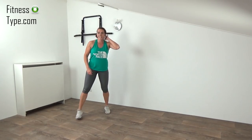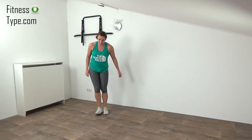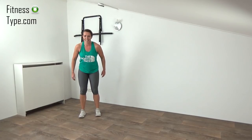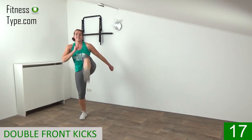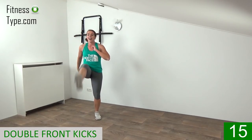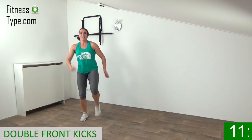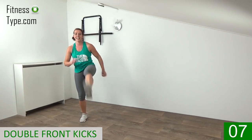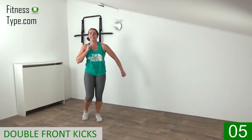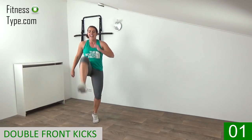Few seconds rest and then one final set of kicks, then we go over to another round. Ready, start on right, kick it — double, on left, double on right. Keep that upper body straight up, move your arms, curl and extend. On left, double, final on right — and that's it.